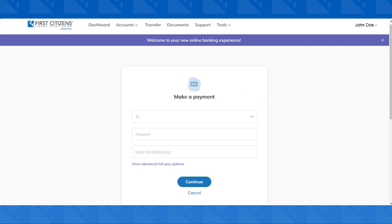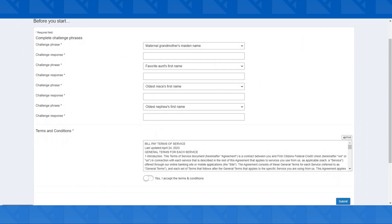For your first time using BillPay, you're going to want to click on the link at the bottom that says View Advanced BillPay Options. Lastly, for security, you're going to need to create some challenge questions in case you ever get locked out in the future.